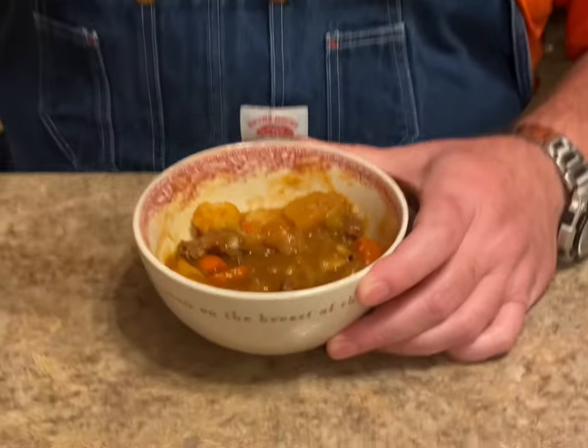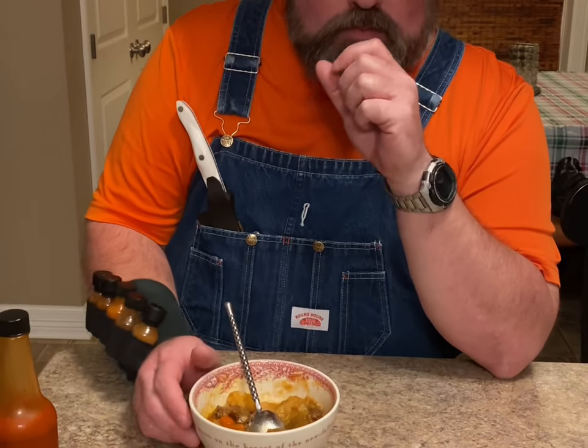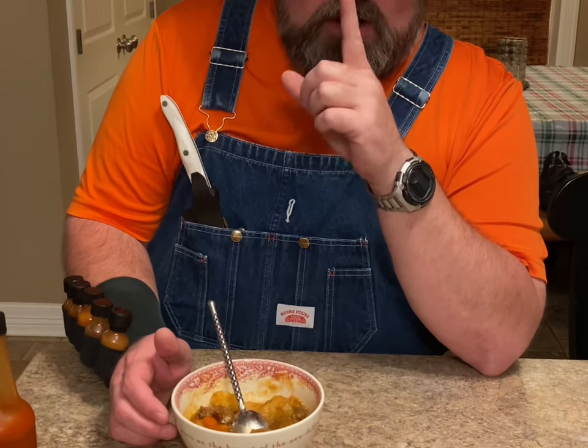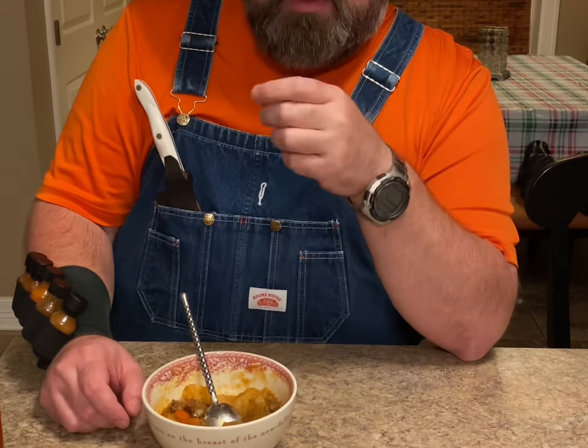Y'all look here — this is the best beef stew recipe I've got, and I think you'll like it. I just started a YouTube channel, y'all can go and subscribe to it from my bio page. Thank y'all.